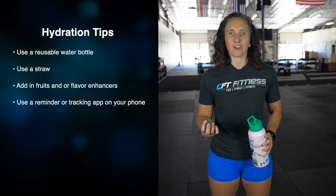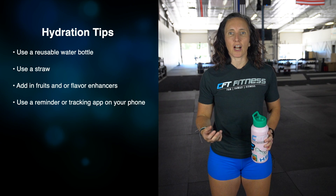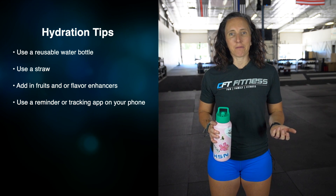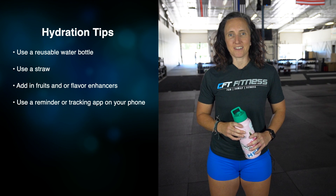You can also put a reminder in your phone to help you keep track of drinking water and when to drink it. We also offer this as a habit tracker as part of our nutrition plan at CFT.